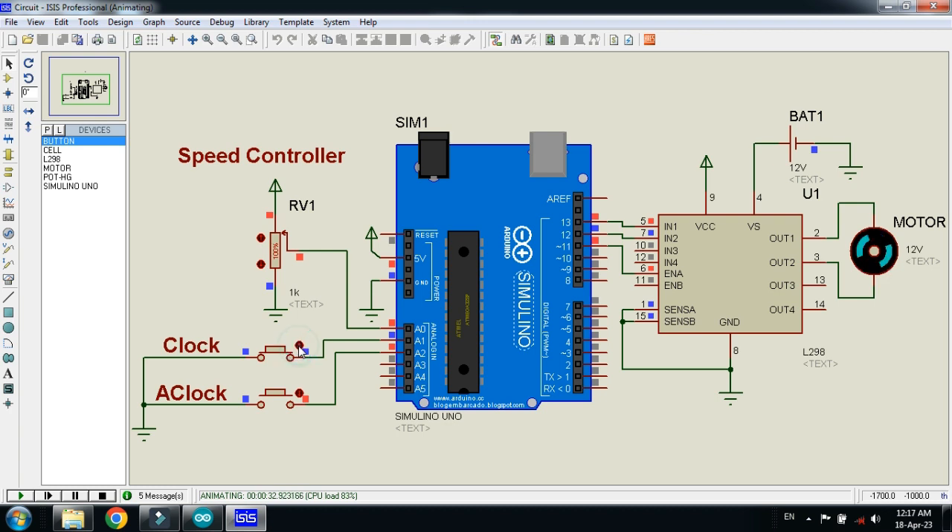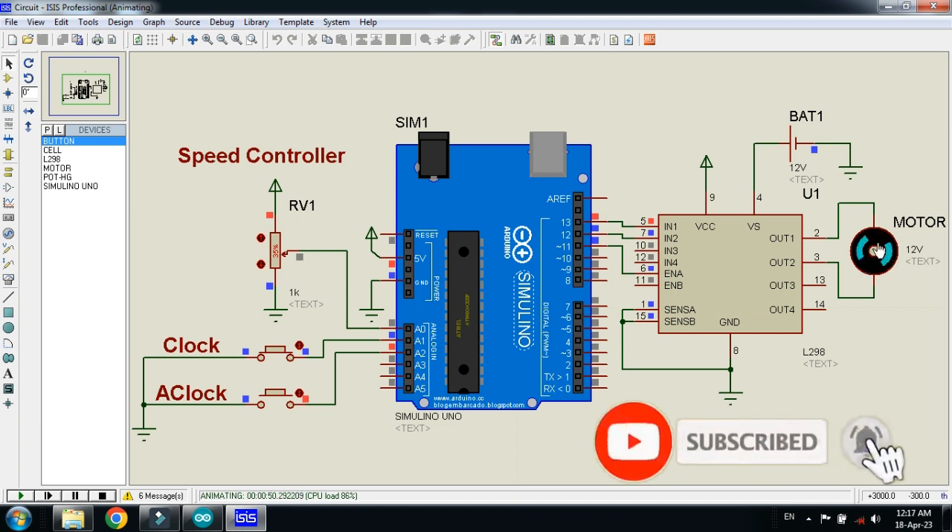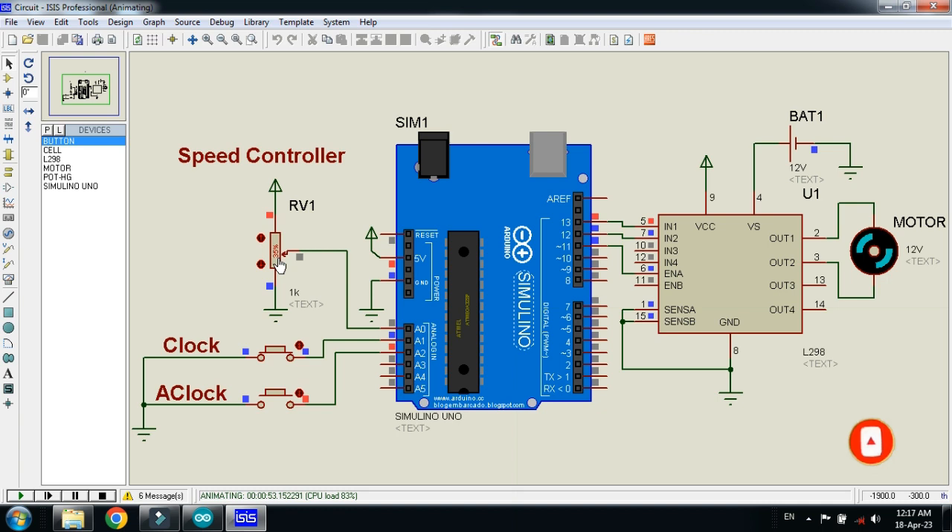And if you want to change the speed of this motor, you can change the value of the potentiometer from here. Here you can see it's at highest speed. Let me reduce the speed of this motor with the help of this potentiometer. Here you can see the speed of the motor is reduced now. As we reduce the value of the potentiometer, the speed will also be reduced.